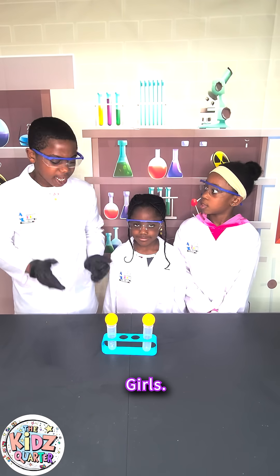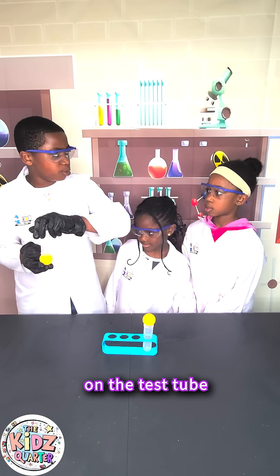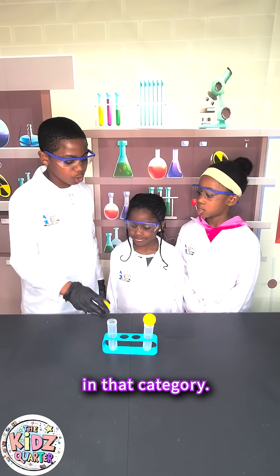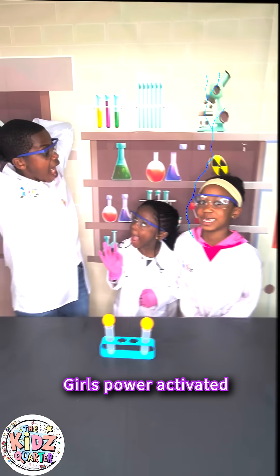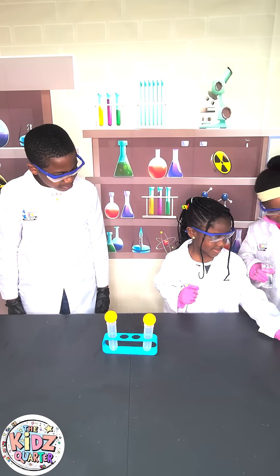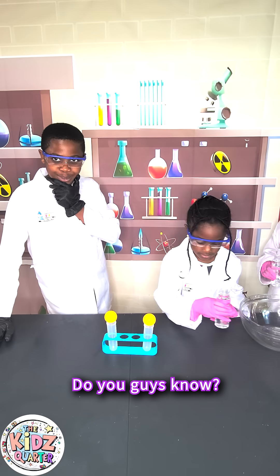Girls, can you make the ping-pong ball stay in place on the test tube without it falling down, not using glue, tack, sellotape, or anything in that category? What are they going to do? Do you guys know?